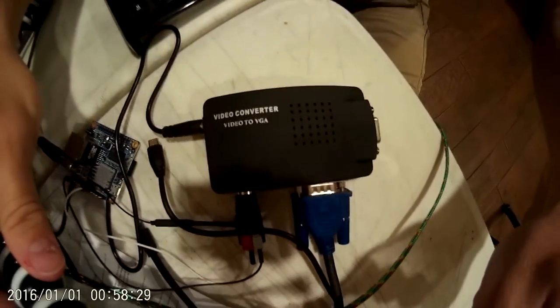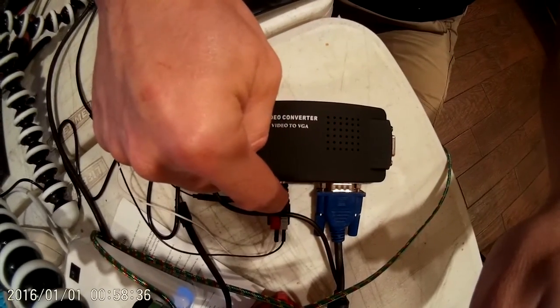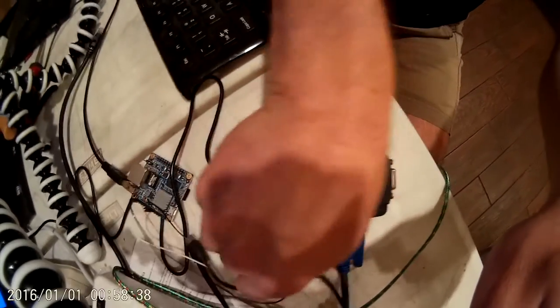So what I'm currently using is this right here, where the cables come in off of pins and they go to a little adapter like this.